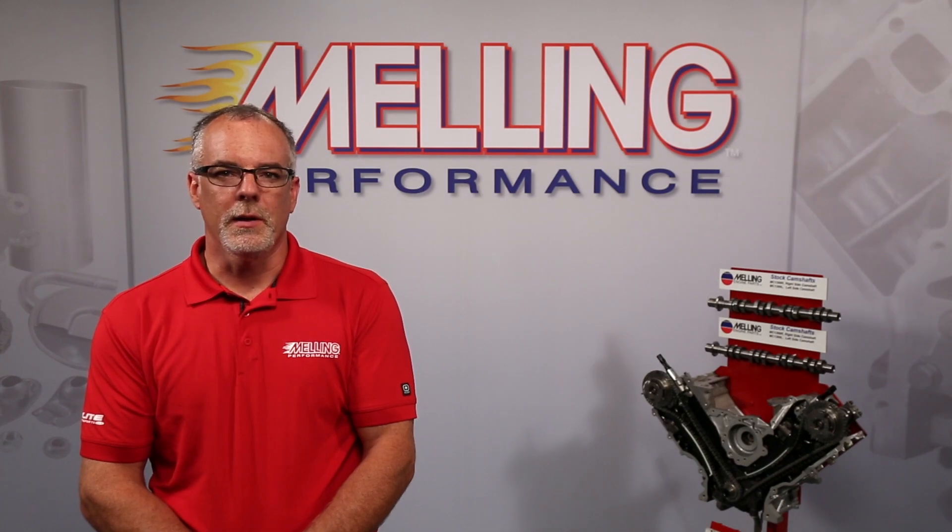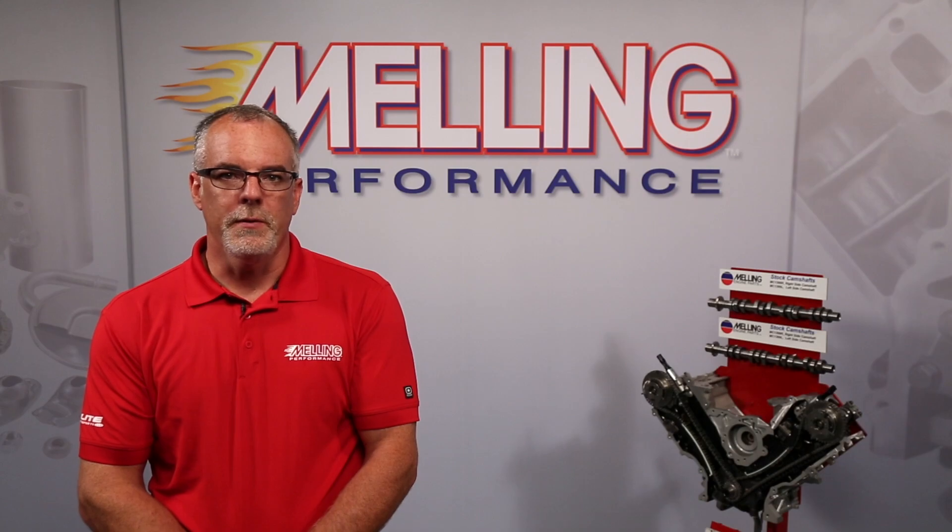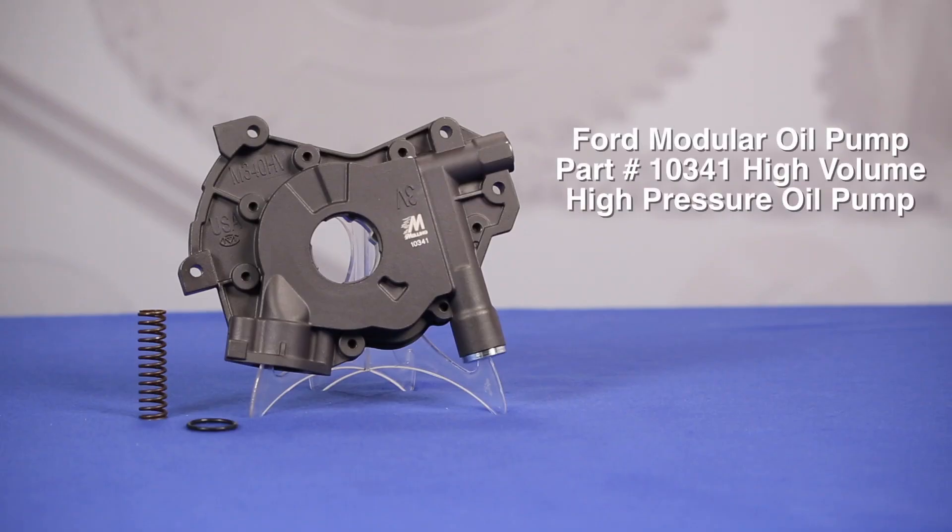Hi, I'm Cale from Melling. Thanks for clicking. Melling is excited to announce the release of our newest Ford Modular V8 high-performance oil pump, the 10341 high-volume high-pressure oil pump.